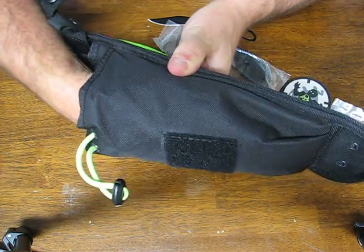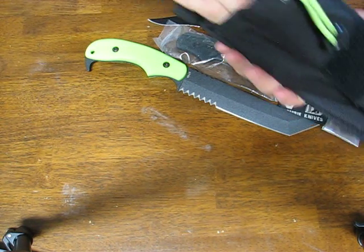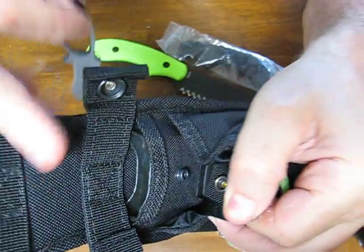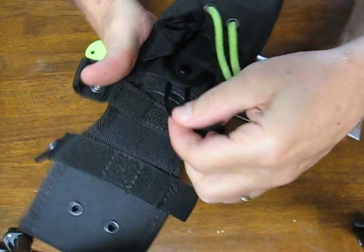I can even get my whole hand in it, it's so big. There is lanyard material included if you want to use a lanyard or some cordage for whatever you want. The small utility knife fits right in here — you just slide it into that section, snap the button closure on there, and it's secure — it's not going to come out.